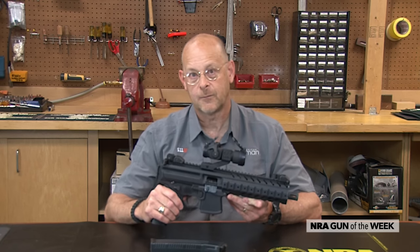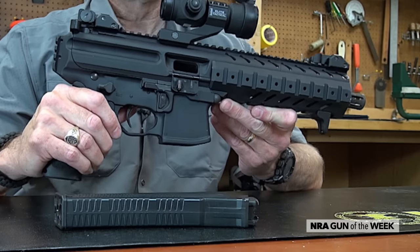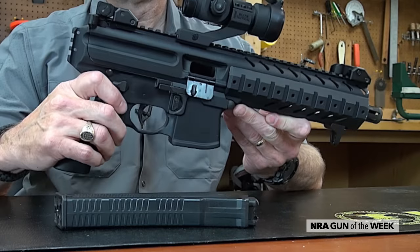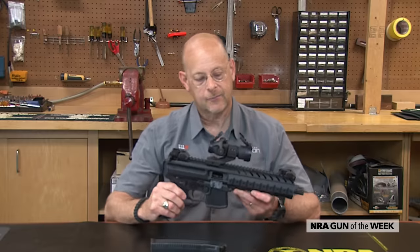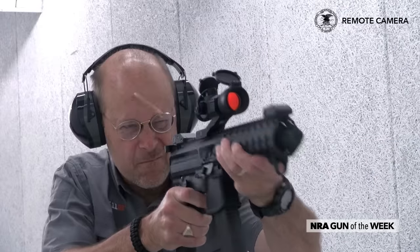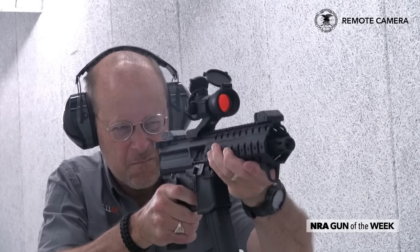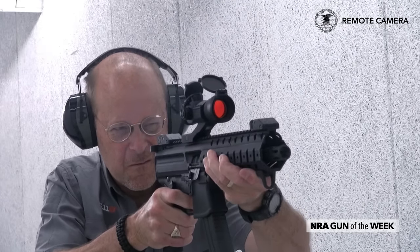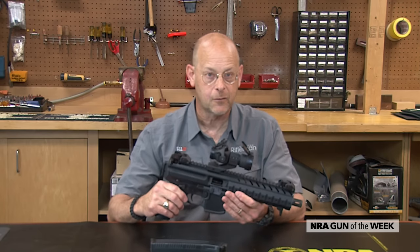This one is semi-automatic and it's a pistol available to anybody who wants to purchase any other type of pistol. What we have is a gun that has essentially an AR lower. It's a gas-operated short-stroke piston design in which a gas block bleeds gas off the barrel, impinges on a piston that drives the bolt carrier rearward. And this does have a rotating bolt with full lockup.